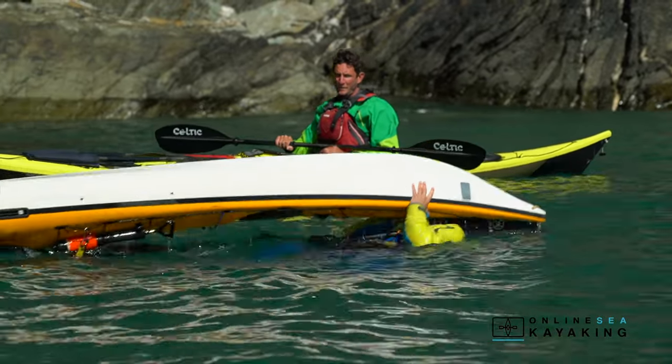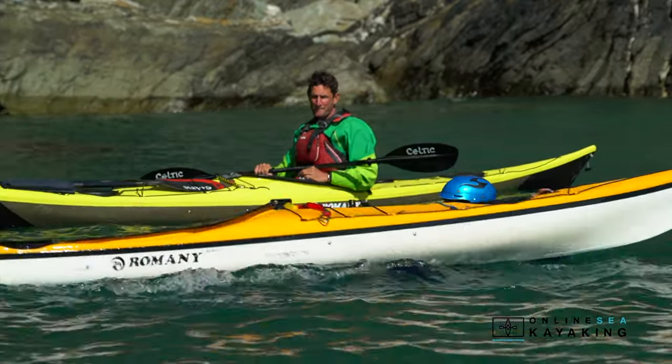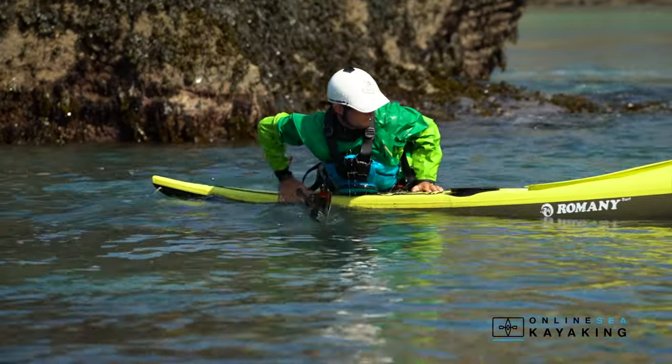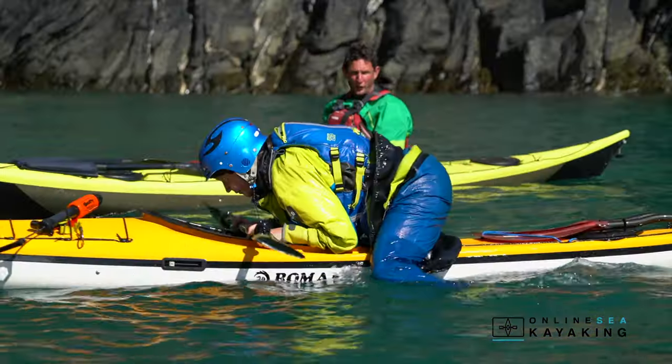There are three main ways to perform a self-rescue in a sea kayak. The first is the back deck scramble, where you climb onto the back deck and then make your way up and get back into the cockpit.